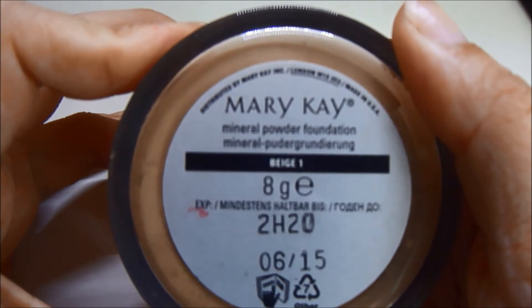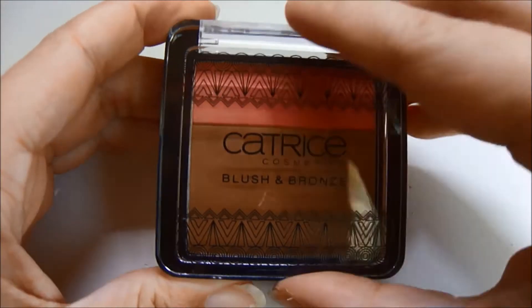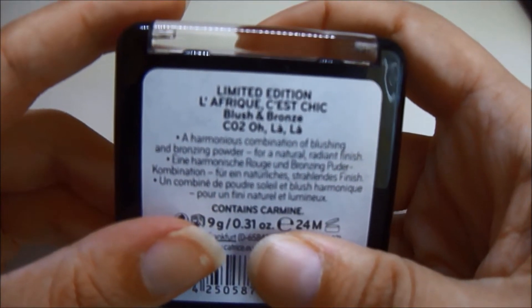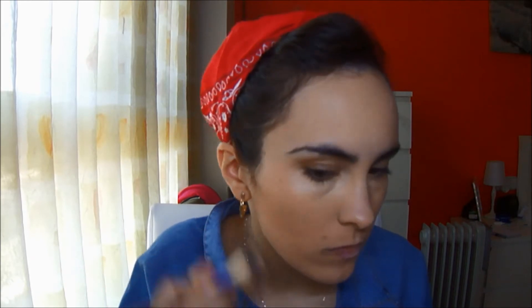Paso a utilizar los polvos de Mary Kay en el tono beige 1, y los aplico con otra brocha de Zoeva de la que también os hablaré en el haul. Paso a contornear y voy a utilizar estos polvos marroncitos de Catrice, el bronzer de una edición limitada del Afrique Sex Chic. Lo aplico con una brocha biselada de Sugar School, la C55, bajo los pómulos, también en la frente un poquito en los lados para que parezca más pequeñita, y en la nariz, intentando imitar el rostro de Selena Gomez.